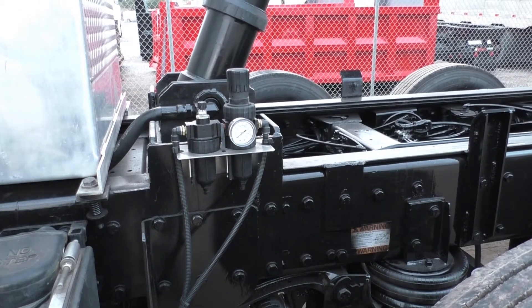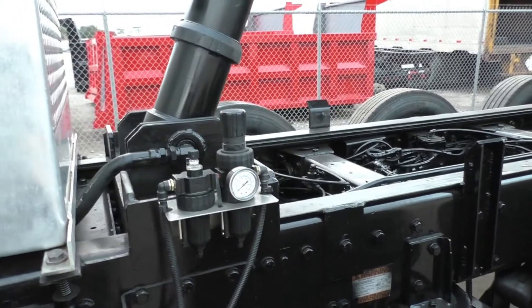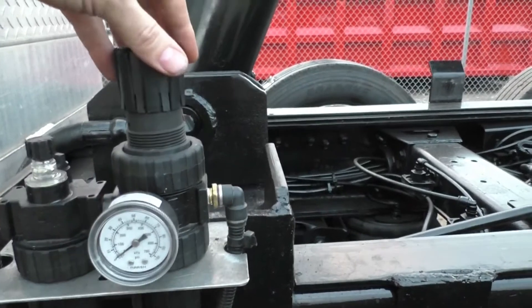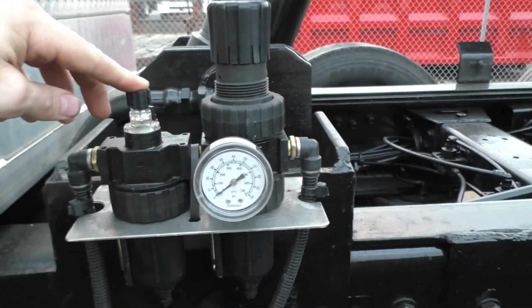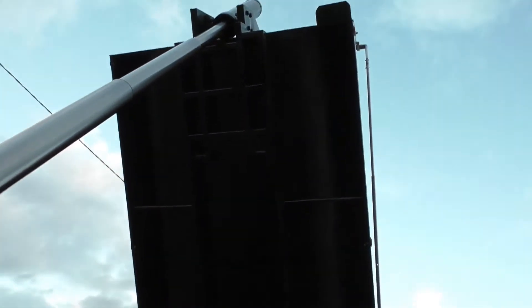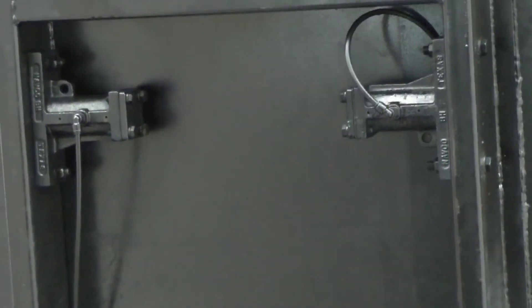Hi, this is Shea with Trucks of Sales, here today showing you the air-powered bed vibrator kit. We got a gauge there, the pressure adjusting knob, a lubricant tank that you put oil in — you don't fill that up too often — and there's the dual vibrators there.